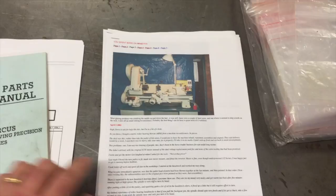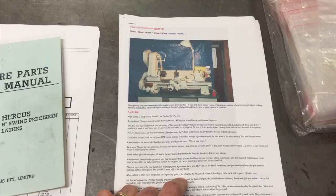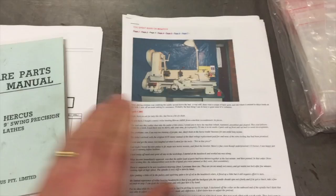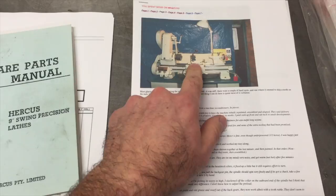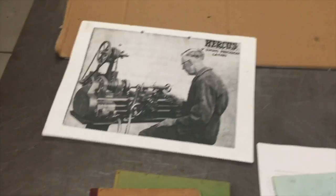I did come across lathes.co.uk which has a plethora of information about machine tools. Linked off their Hercus page is quite an extensive write-up about a rebuild of a nine inch Hercus, especially the apron itself, so I'm going to use that because it's the same as my model. I've also got a Hercus sales brochure, but it really doesn't tell me very much.